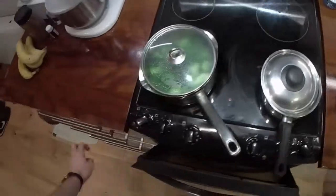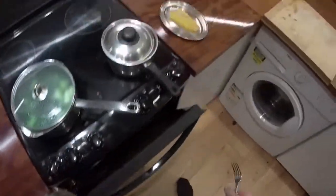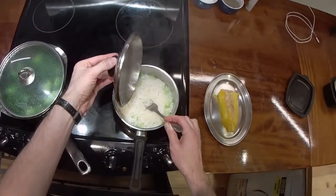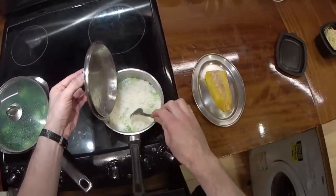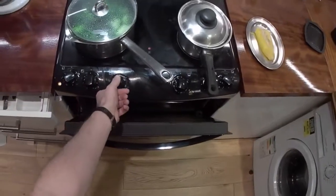The rice is getting there - I'll show you the state of it. You can see there's still quite a lot of water in it, still quite a lot of moisture. I'll push some of the broccoli stalks down. I think I'm going to put that fish under the grill now.